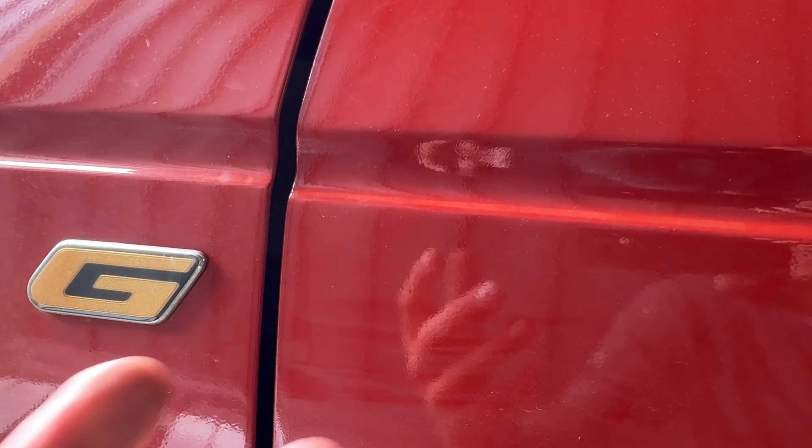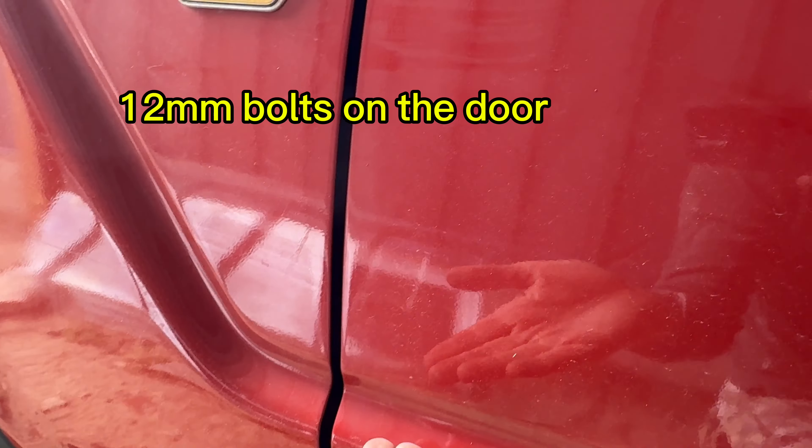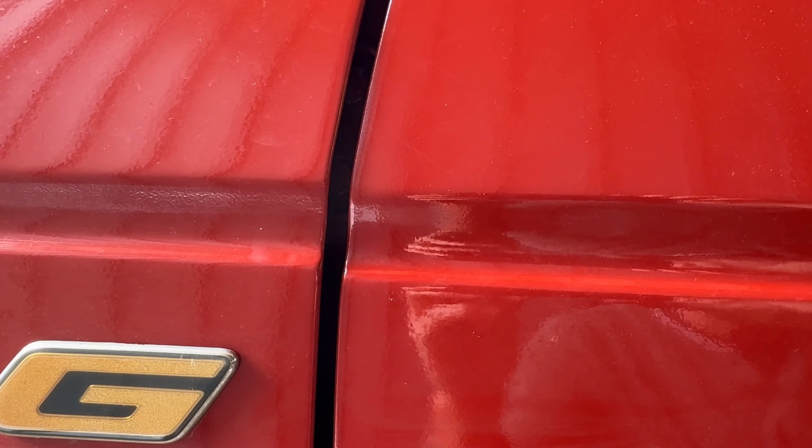That's corrected my gap along here — I was able to move it forward. But I'm still misaligned here, so now I'm going to try loosening off the nuts on the door. That should allow me to hopefully lift it up and correct the misalignment here. Let's see.